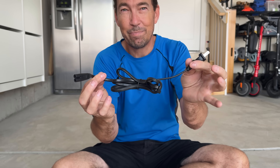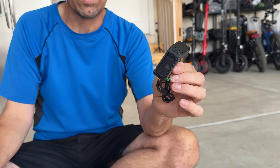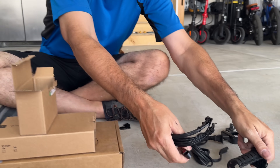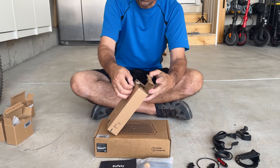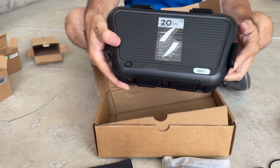In box number one, we have a cord. That looks like the power LCD module. There's lots of stuff in here. So that's going to be the sensor for the crank arm, along with a whole ton of zip ties and a bunch of little things. Box number four — charger. I'm guessing that's going to be the battery. There it is. Battery.